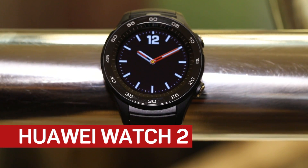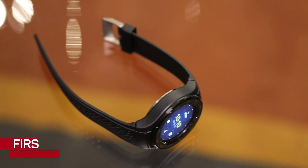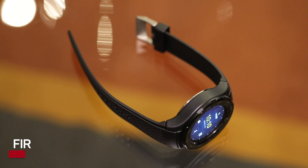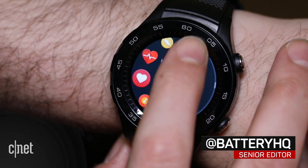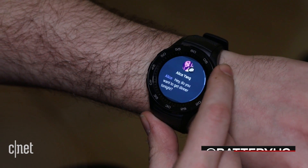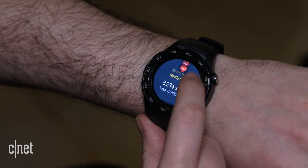If you're keen to try a smartwatch but not happy about charging it every day, then Huawei's new Watch 2 may be for you. It's a smartwatch that runs the latest Android Wear 2.0 software, so expect the same integration with your smartphone for all of your incoming notifications and for making calls.